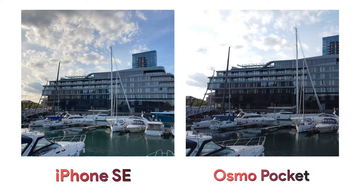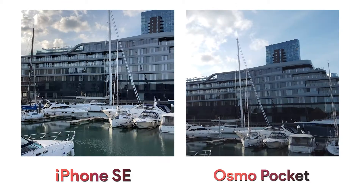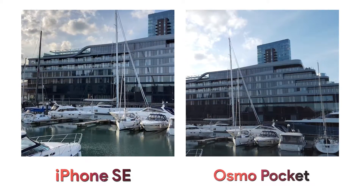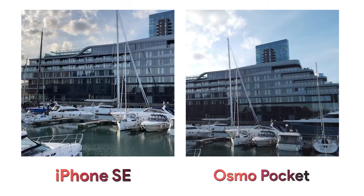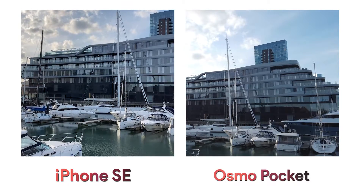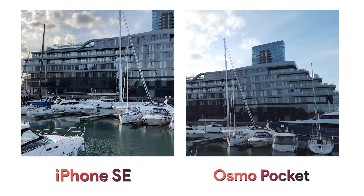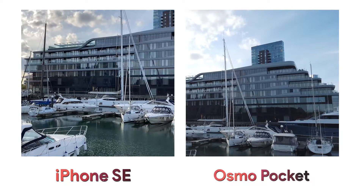In this image we can start to see a real difference, with the iPhone exposing well for both the shadows of the building and also the sky, whereas the Osmo Pocket really struggles with the sun because it just lacks dynamic range. This most likely comes down to the processing that phones do with images. The iPhone likely darkens the sky and lightens the building before we see the image, because phones have evolved to use clever software to make good use of small sensors. The Osmo Pocket doesn't process the image as much and therefore struggles in these situations.